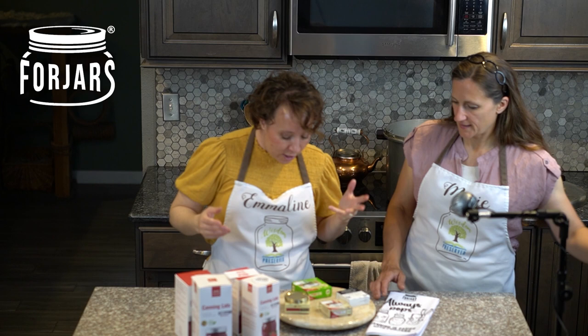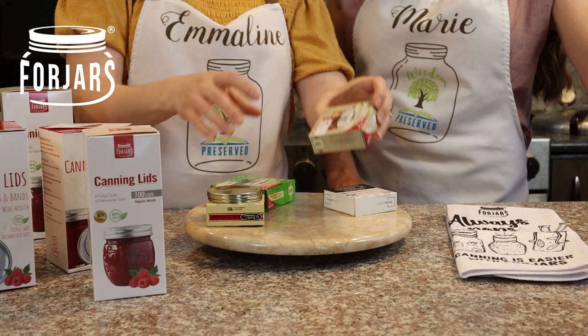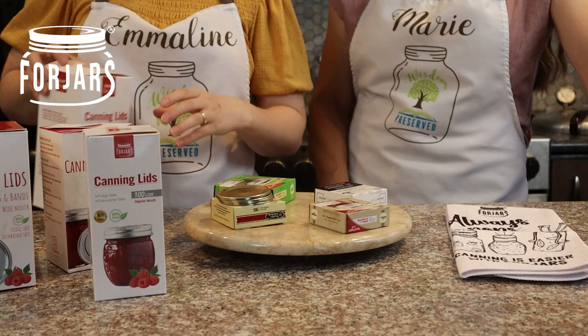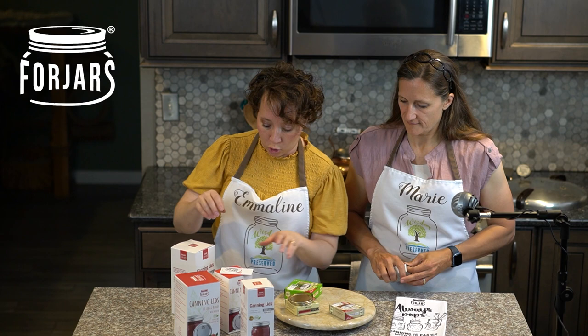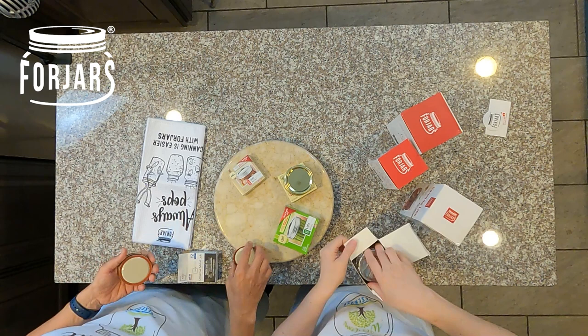Let's pull out some stuff and do a comparison. We have Ball lids, Kerr lids, Golden Harvest lids, Mainstay — which is the Walmart brand — and then Four Jars. The Ball, Kerr, Golden Harvest, and Mainstay lids you can pick up at the local grocery store, while the Four Jars lids you need to order. Let's take a look.